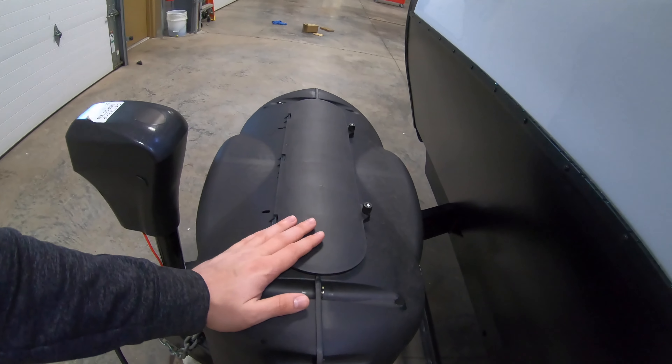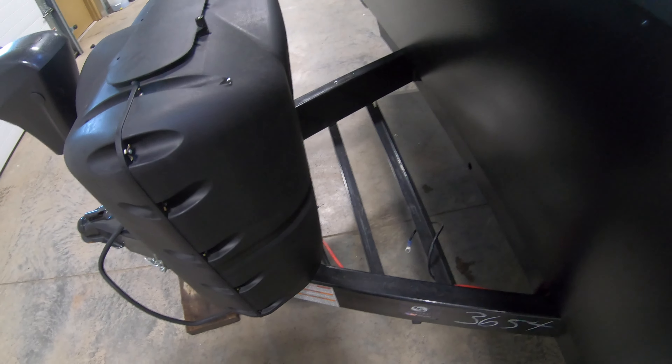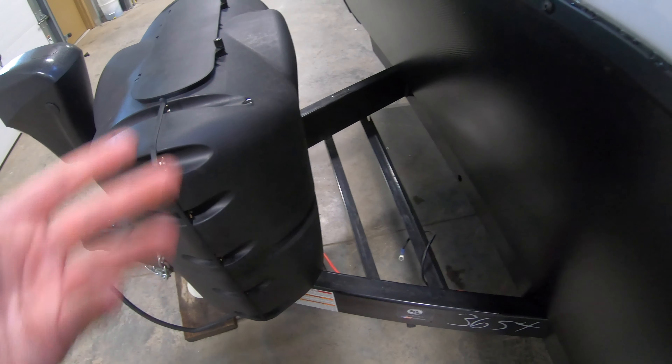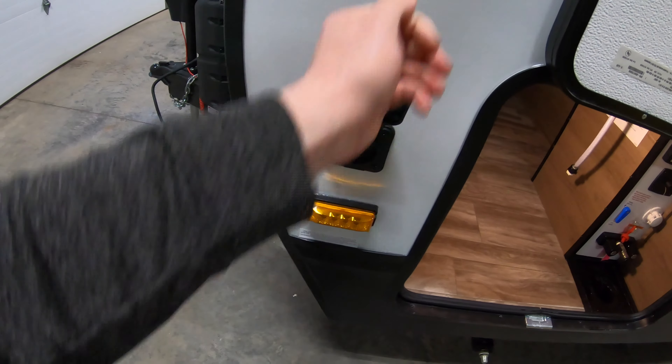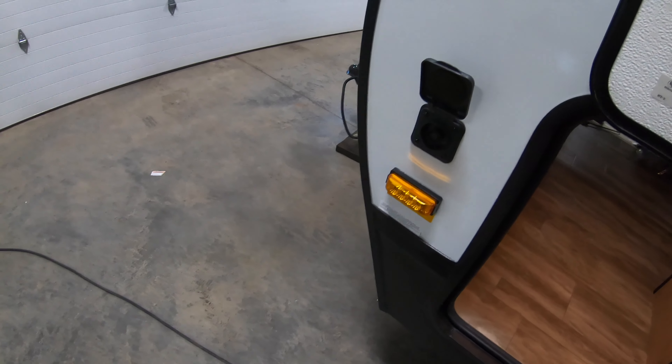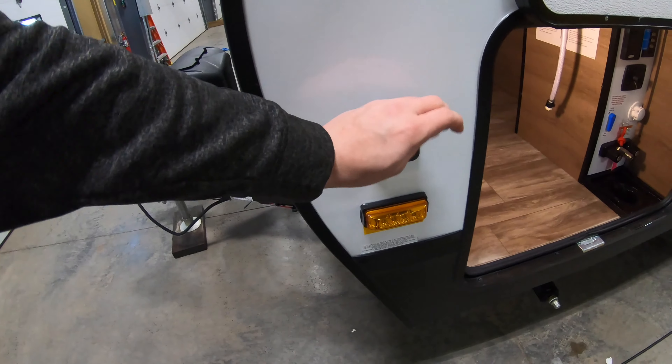We do have your two 20-pound propane tanks that are going to go in there, and we do fill up. And then your 12-volt interstate battery, which we do provide and charge, is going to go there. This is ready for solar, so you can hook in your solar panel here and set it right outside to trickle charge your batteries.